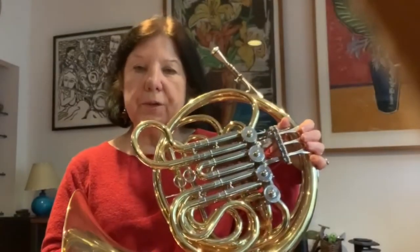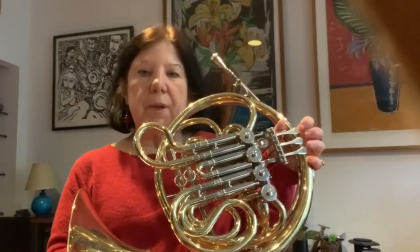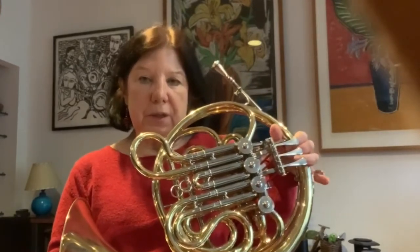This is the horn, or commonly called the French horn. It is a member of the brass instrument family because the way I get a sound on the instrument is to vibrate my lips together, and then I get a sound when I play that into the mouthpiece.